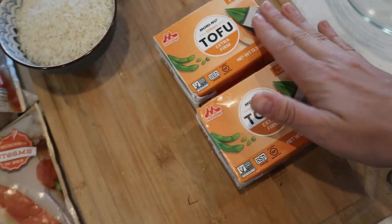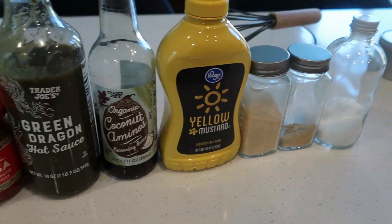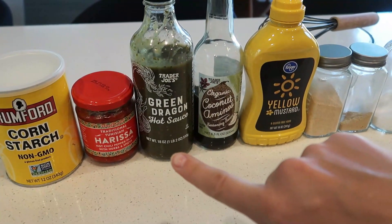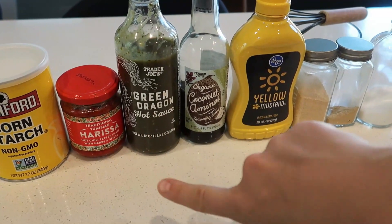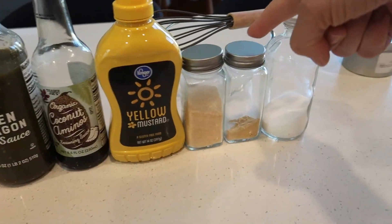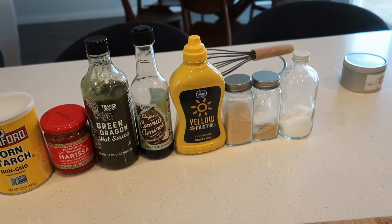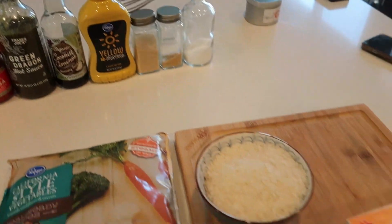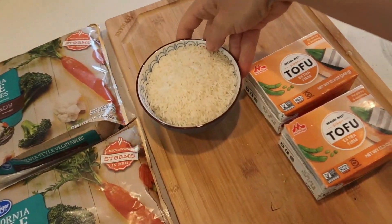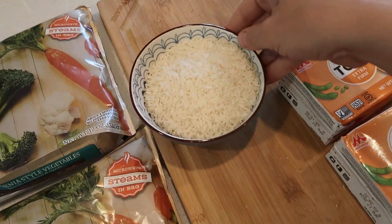So grab a bowl, grab some tofu, grab a plethora of seasonings — like what is happening in Miranda's kitchen! I have some cornstarch, hot chili pepper paste, green chili sauce, coco aminos, mustard, garlic, ginger, salt, a little whisk. We're going to make this most fabulous crunchy tofu bowl that's going to be so good for lunch this week. Let's get started first with the rice, because that's probably going to take about the same amount of time as the oven-baked goods.